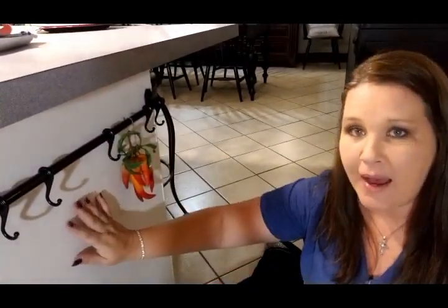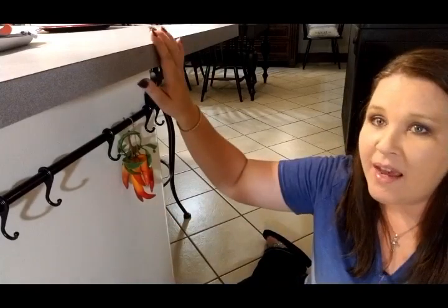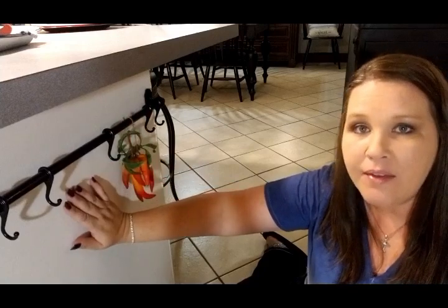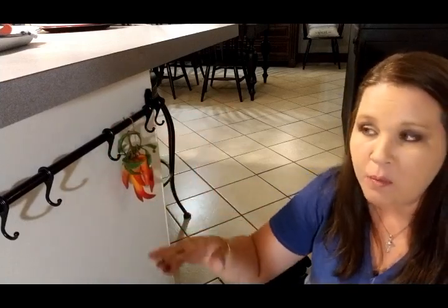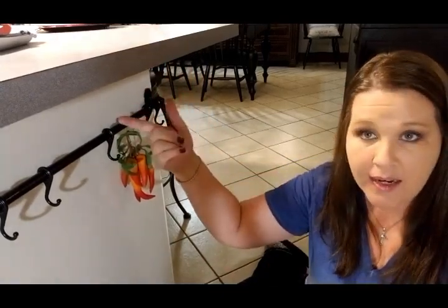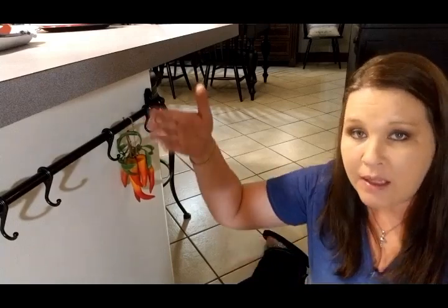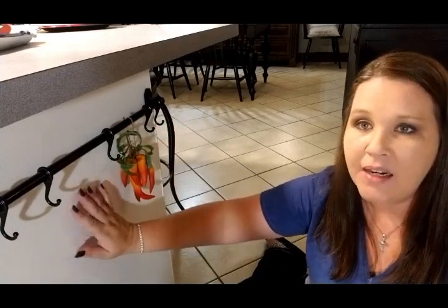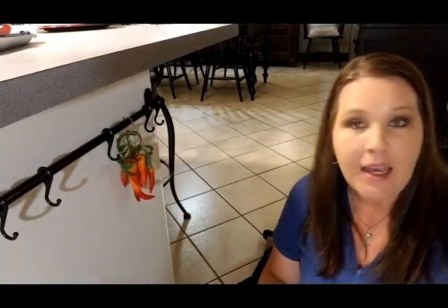So what I decided to do was put it right here on the end of my island. This side has a lip that kind of sticks out, so anything hung on this island won't stick out to where you'll bump it when you come through, because the counter kind of comes out to cover it. The other side on the other end is flush, so I couldn't do it over there, and it's kind of narrow on that end anyway. And over that way is the living room, so when you walk into the living room and the kitchen, you'll see it right here on the end of the island.